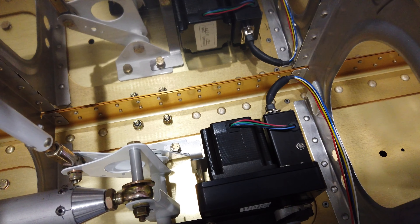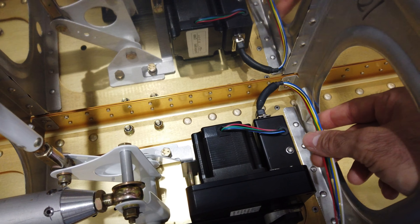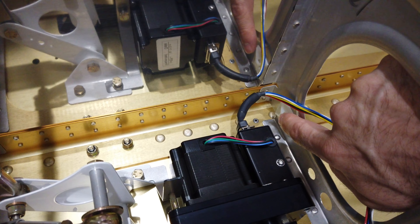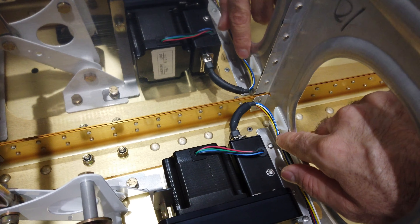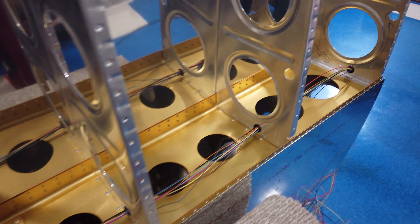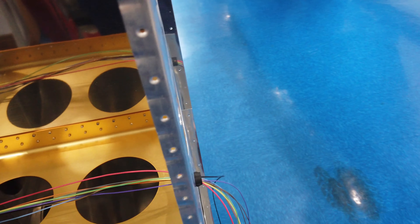I think these are 20 gauge, might even be 22 gauge wires. My plan is — you can see I've got a tie wrap mount self-adhesive mount here — but actually I'm not going to tie wrap it, I'm going to use lacing cord. I'll lace cord this in place so it won't be touching or rubbing on anything.